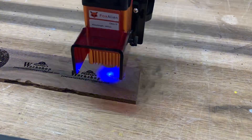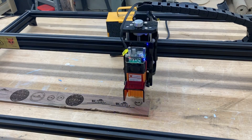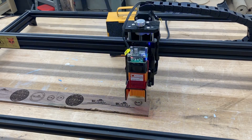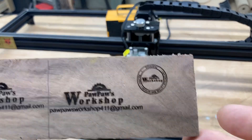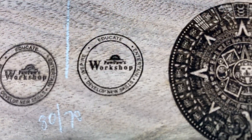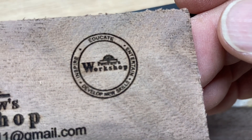Now for the ultimate test — we're going to do that same three-quarter-inch logo and make the comparison between the 40-watt Fox Alien and the Sculpin S9. These are tiny, tiny letters. I have the red shield on the 40-watt laser raised up so you get a better picture of what's happening with the engraving. Okay, it's just finished. This is straight off the machine and the detail is fantastic. It's time for you to judge which one you think is best — the S9 is on the left and the 40-watt Fox Alien is on the right.